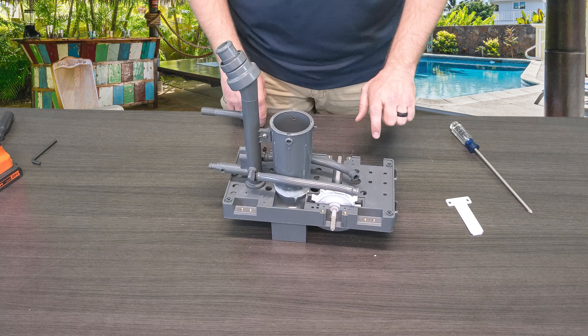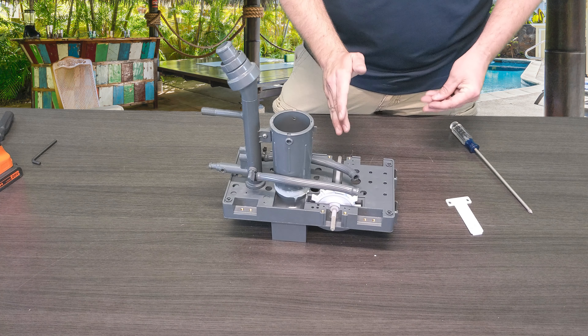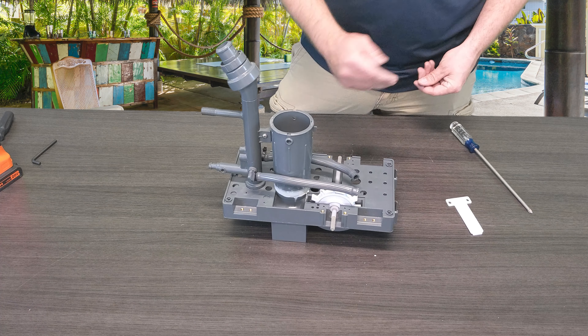YouTube, what's going on? Kyle again from ePoolSupply. Today we are back with a quick fix on Pentair's Kreepy Krauly Legend — the Legend 2 Pressure Side Pool Cleaner. Stay tuned. All right, and we're back. So today we have a new quick fix video for Pentair's Kreepy Krauly Legend 2 Pressure Side Pool Cleaner.